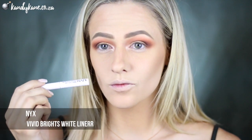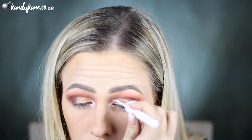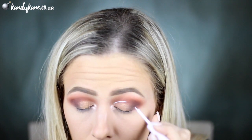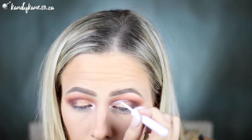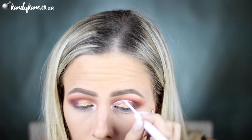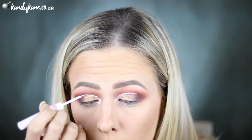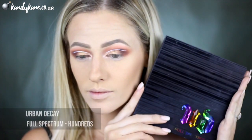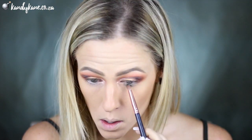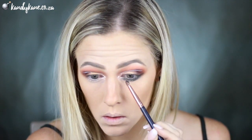Picking up the NYX Vivid Bright liner in white, I'm going to use this to carve out my crease — it's an easy way to cheat the look of a cut crease, because as you can see I don't really have a defined cut crease going on, but as soon as I put the liner in there it's just going to slay it. I'm not taking it all the way out, I'm kind of just going to flick it out towards the end. Now things are going to get serious when I whip out the Full Spectrum palette and use the shade called 100, which is a gorgeous khaki olive shade — that's going to be popped right onto the lower lid and also flicked out to create a shadowy wing effect.